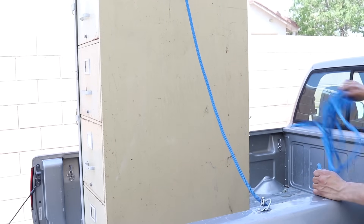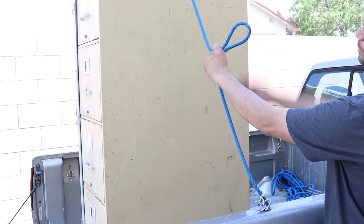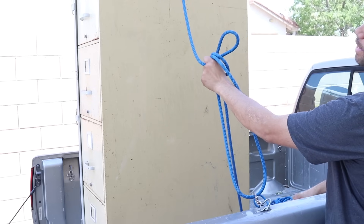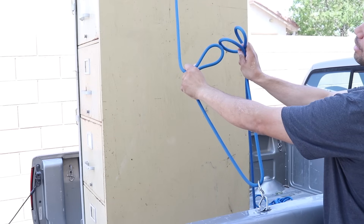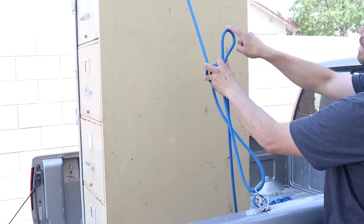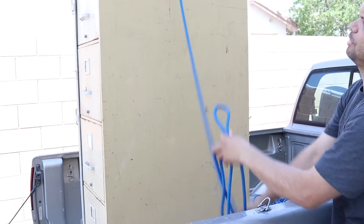I'm going to throw this into the corner of the truck and form a bight. I'll take my working end and do a complete coil going clockwise around that bight. I'm going to pop that coil off, turn it 180 degrees counterclockwise, and then pop the coil back on. Now I need to take this bight and anchor it into my standing end — that's where I pull in my slack.